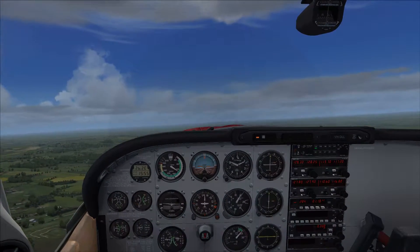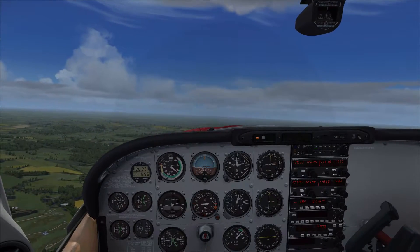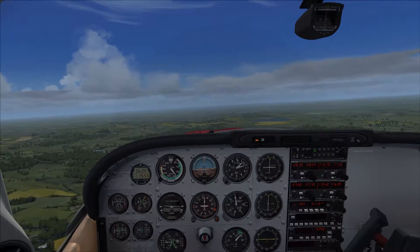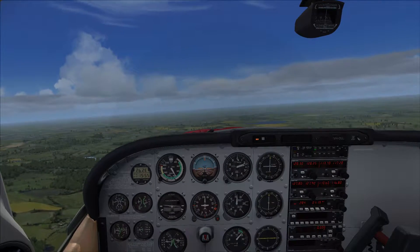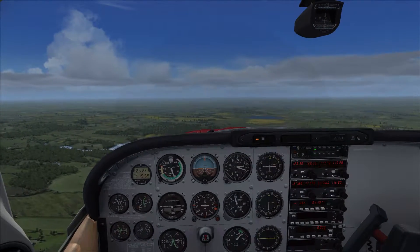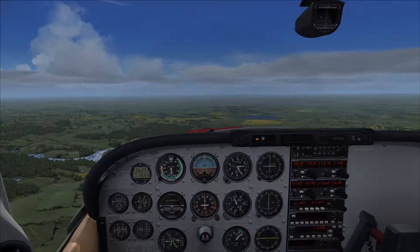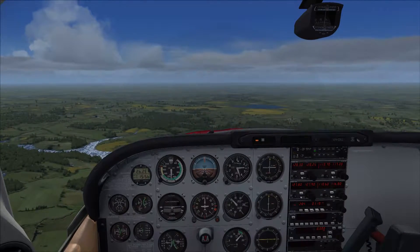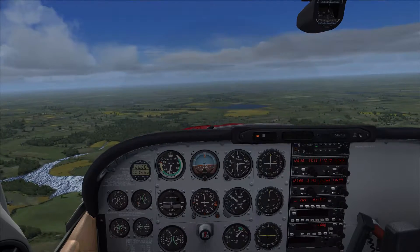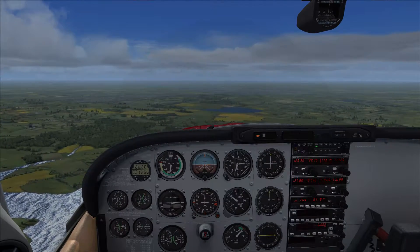OK, so we're going to level off here. When you're leveling off, it's attitude first — APT: attitude, power, trim. We hold the attitude there and wait for the speed to come up to where we want it, around 110 knots. There's a big difference between the dashboard and the horizon — on the Tomahawk it's three fingers, on this it's a lot more. Nose down a bit more. OK, we're at 110 knots, so power off. We'll trim this off now. Trimming is more difficult on the simulator because it is more of a guessing game.